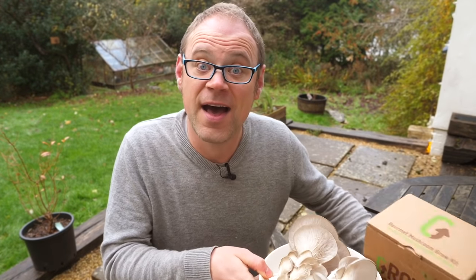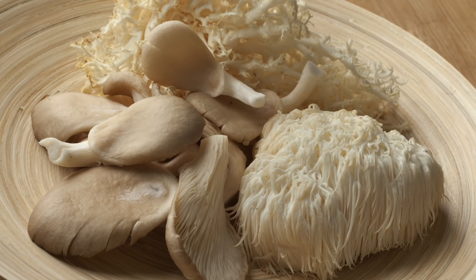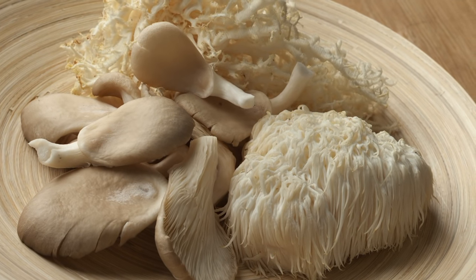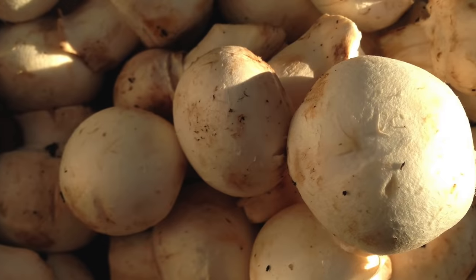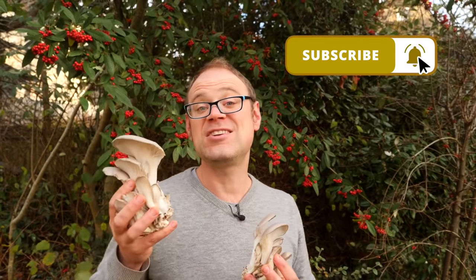There are of course plenty of other mushrooms you can grow at home — they're all delicious, that's the moral of the story. In our next episode we'll be looking at tools and how to take care of them ready for next growing season. Don't miss it — subscribe and turn on notifications to be sure. In the meantime, why not check out this video? Have fun guys and I'll catch you next time.